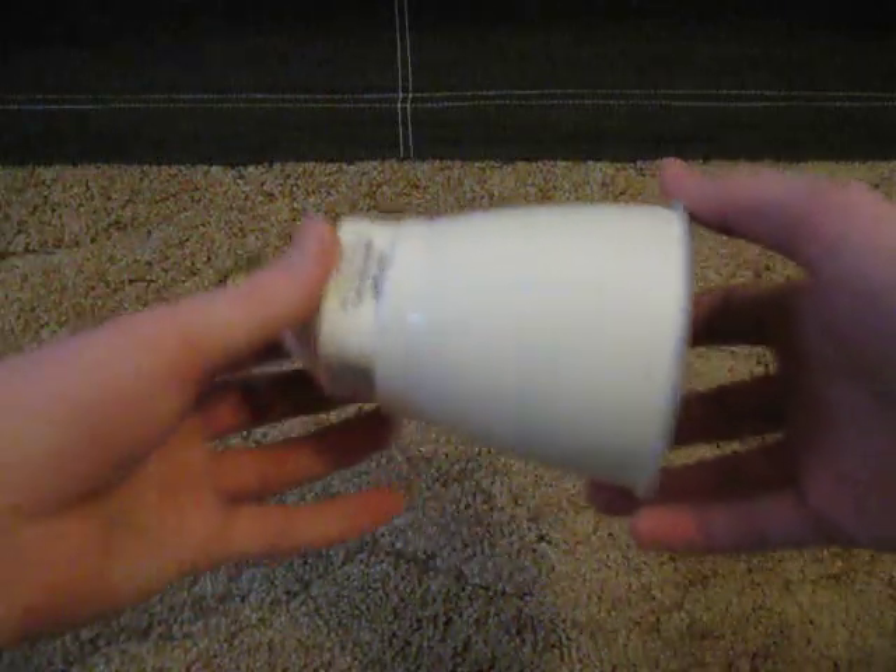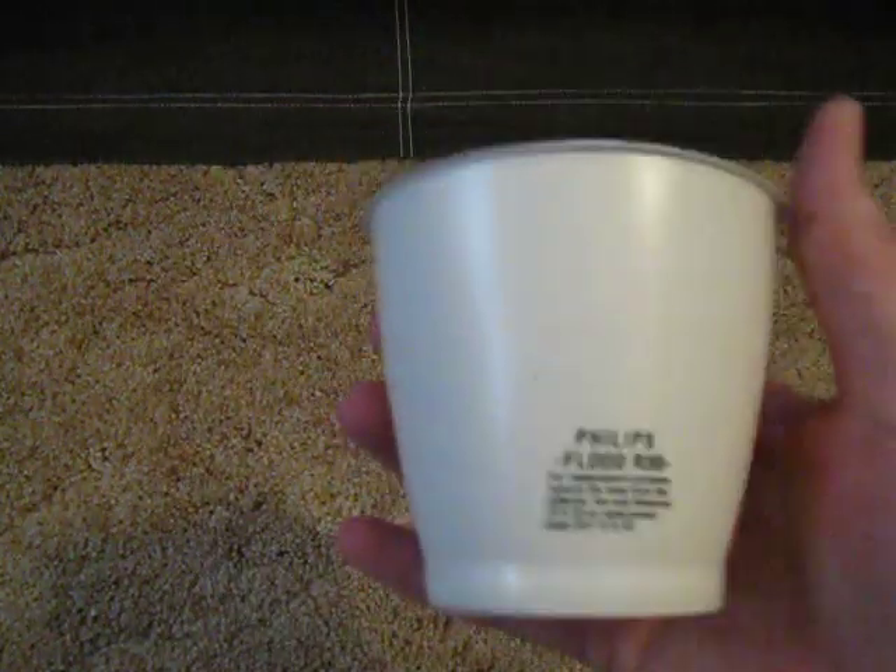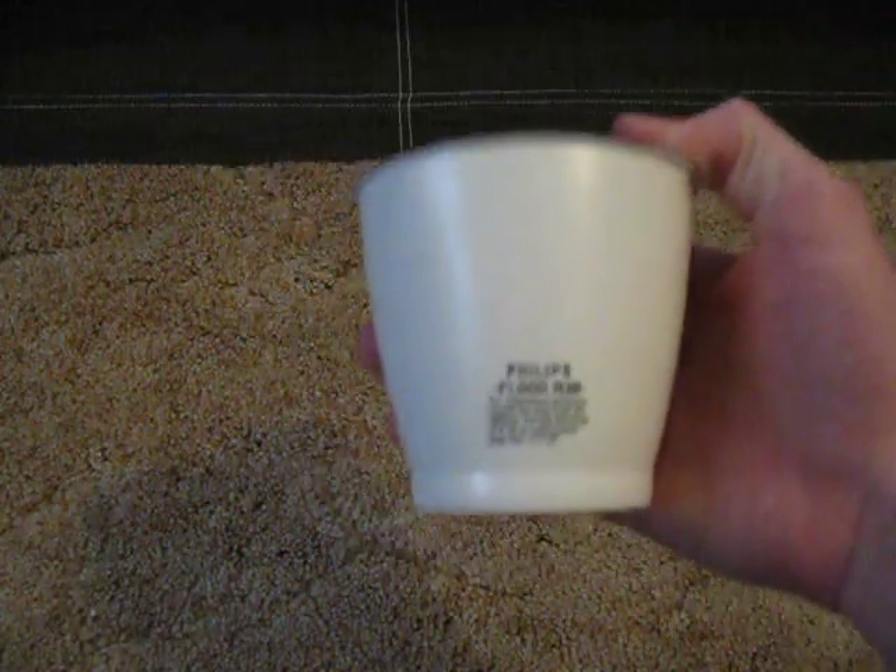Here is why I got this bulb — because you can take the flood cover off. It tells you what bulbs to use and other information right on the cover.